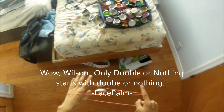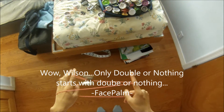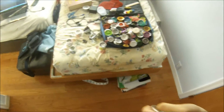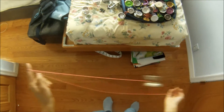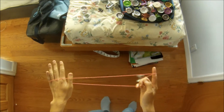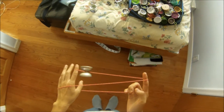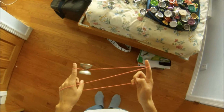You can pretty much add this into anything that ends or starts with double or nothing. I tend to like to do it with my entire hand in it because it just makes the transition feel a lot smoother, but you can do it whatever way you want.